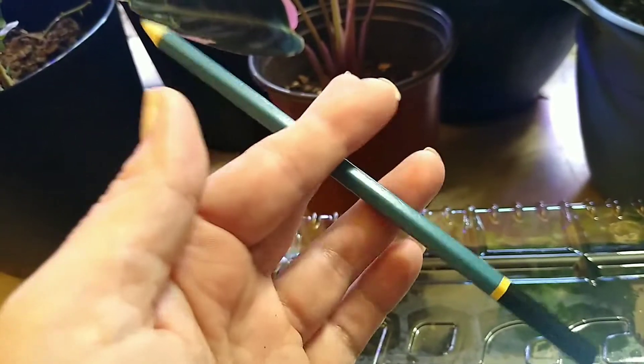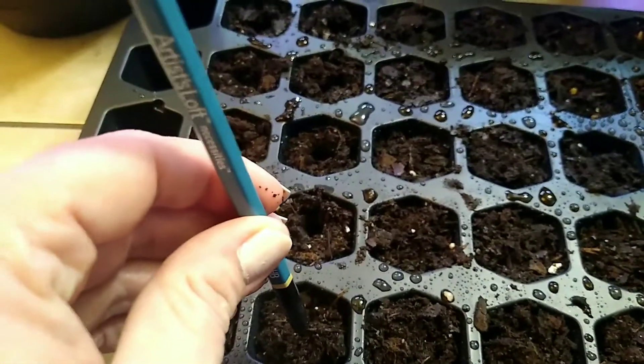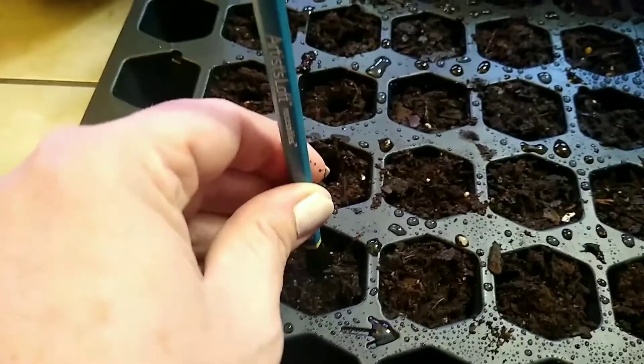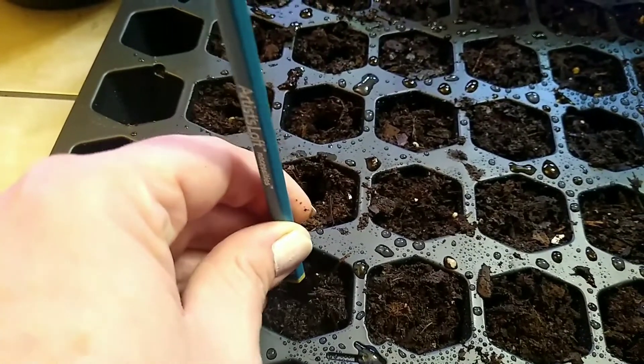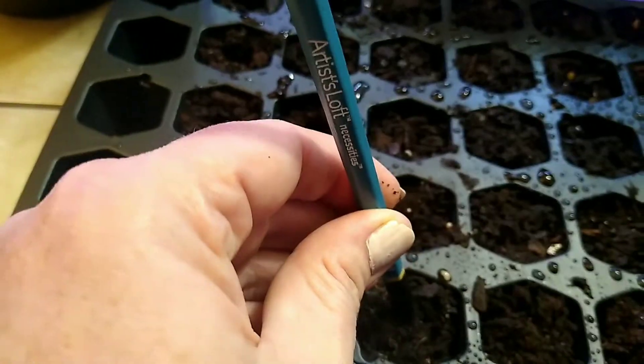I forgot — you need a little hole poker, smaller than your finger. Going to make little holes in all of my little cells, because it definitely helps to have these little bitty holes.